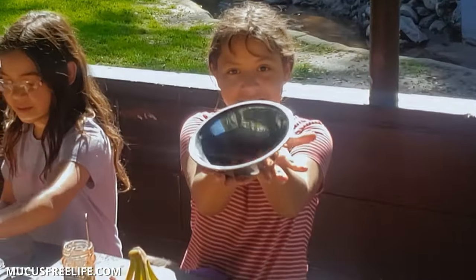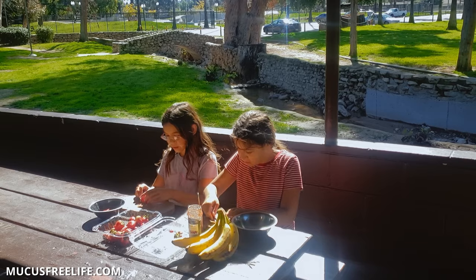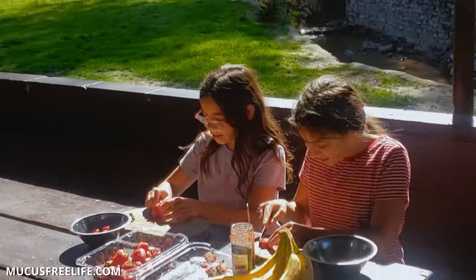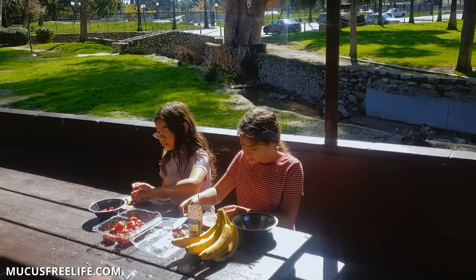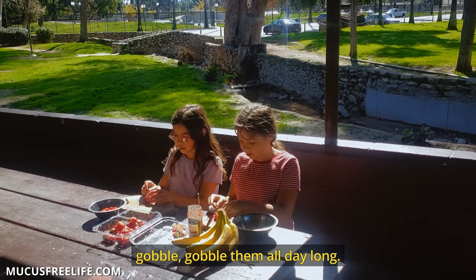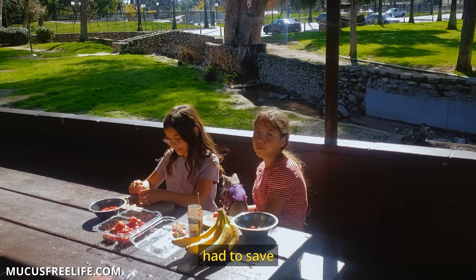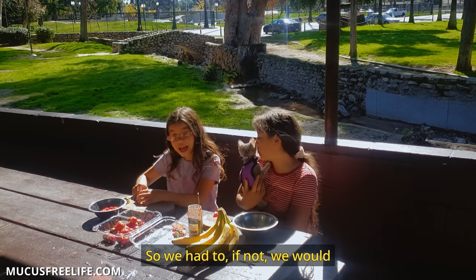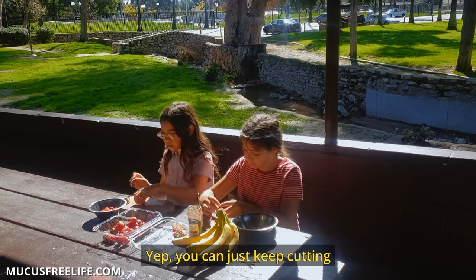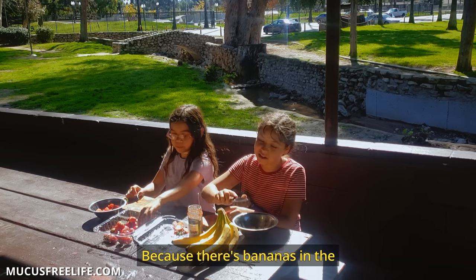I also like bananas with peanut butter. I love my big cutting board. I love red strawberries — they're the best. You just have to gobble them all day. We finished a whole ten of them yesterday, but we had to save some for the video. We would have eaten all the strawberries. You can just keep cutting until you feel like you have enough. There's probably no banana without the bananas in the strawberry bowl.